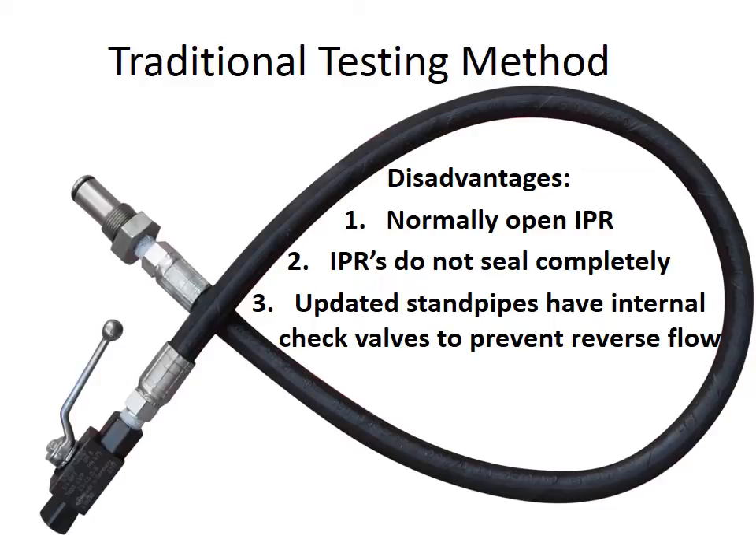The second and even more significant problem with the conventional test method is that IPR valves do not seal completely — they aren't designed to do so. This means that even when commanded closed, they always leak some air. It is sometimes very difficult to locate a legitimate air leak when a known air leak is already present, because one masks the sound of the other. This is especially true if the problem air leak is located near the rear of the engine where the IPR valve is located.